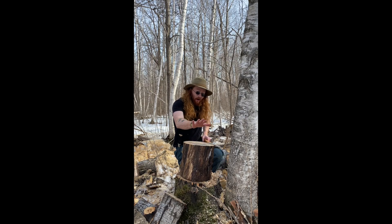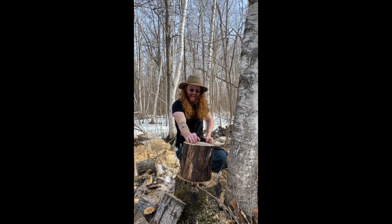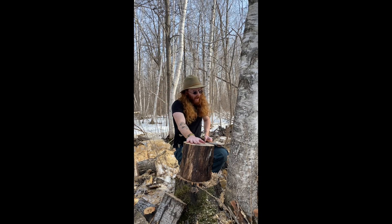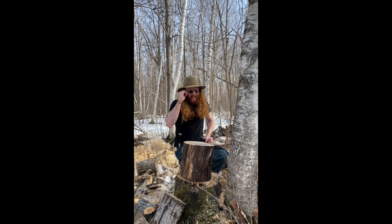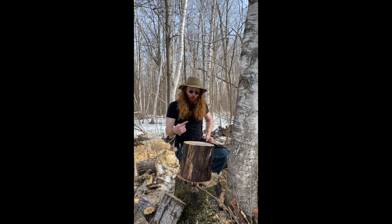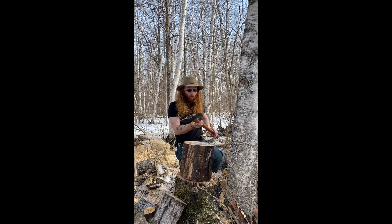Elmo's going to show you how Elmo splits. Come along! So, what Elmo doesn't want to do is not have eye protection, boot protection, and a frown. Always have a smile when you're chopping wood.